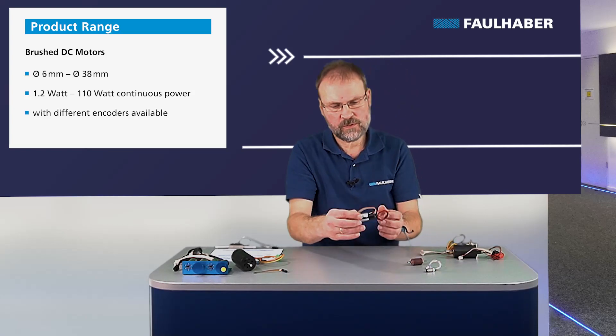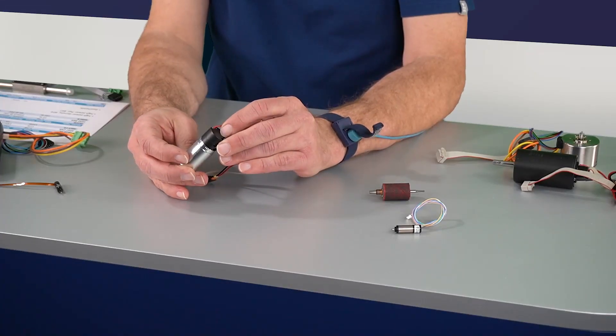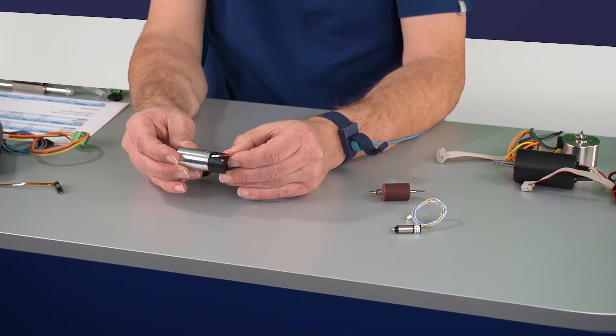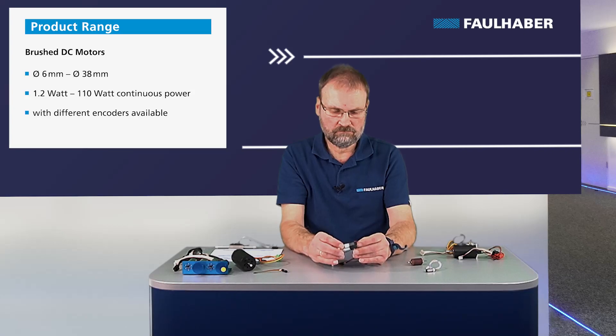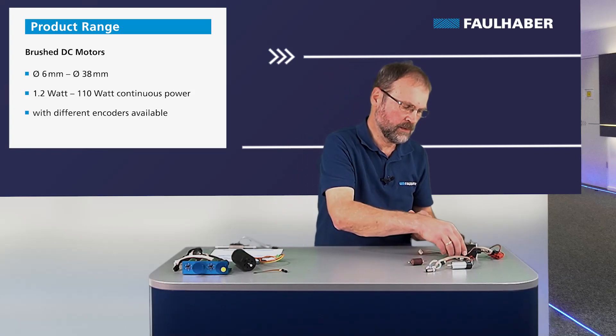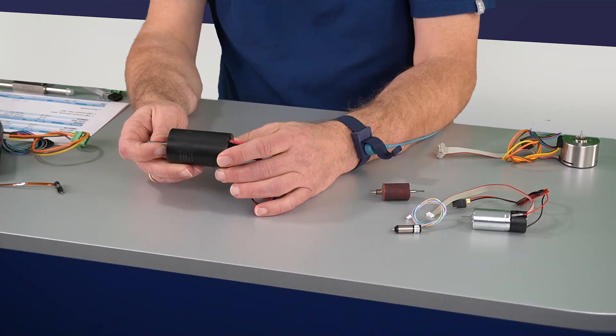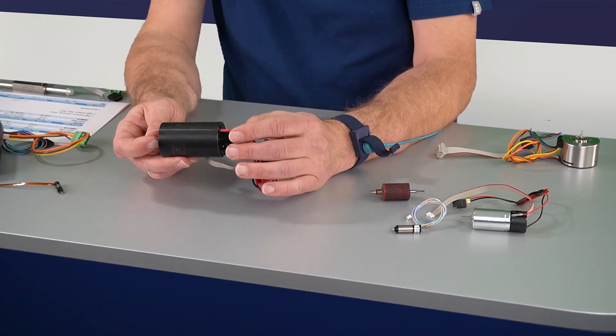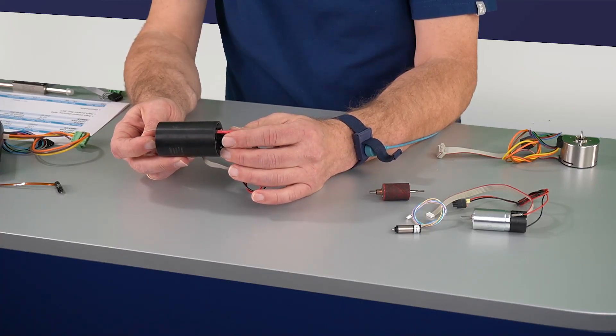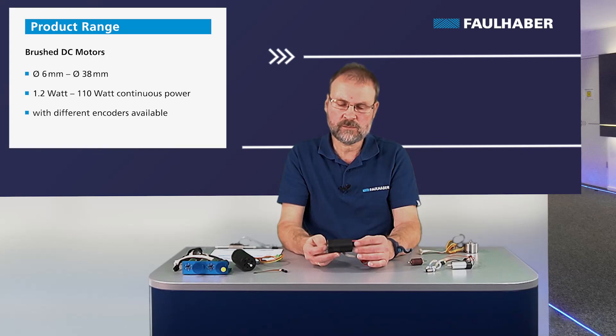A medium-sized one here, the 2237 — this one is a factor of 10, so about 11 watts of maximum continuous power. Currents range from 230 milliamps to 1.9 amperes, and again an incremental encoder here. The big one here, the 3863, is again a factor of 10 to the medium-sized one, with an incremental encoder in the back, generating up to 110 watts continuous power and currents from 2 amps to 4 amps.